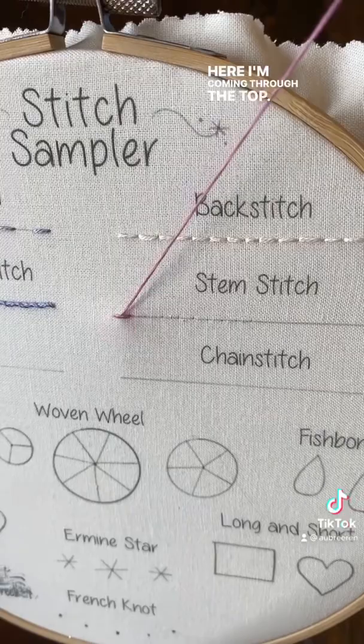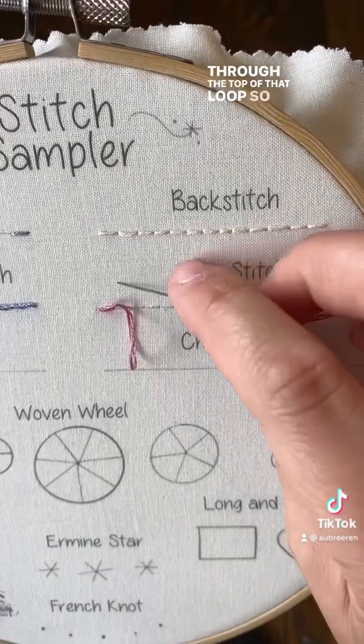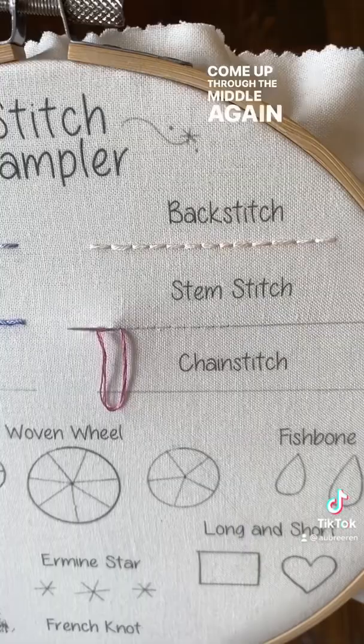Here I'm coming through the top — I could do it through the bottom, or if you had this turned to the left or the right. Every time I'm gonna come up through the top of that loop. So make your little loop, come through the middle again, pull it tight — my string's coming through the top of each stitch. I love this stitch; I use it quite commonly for all my stems.